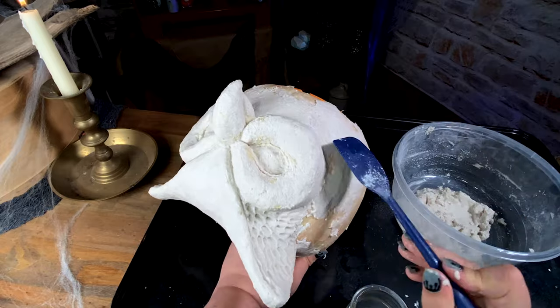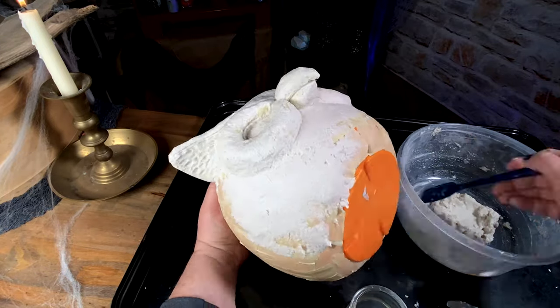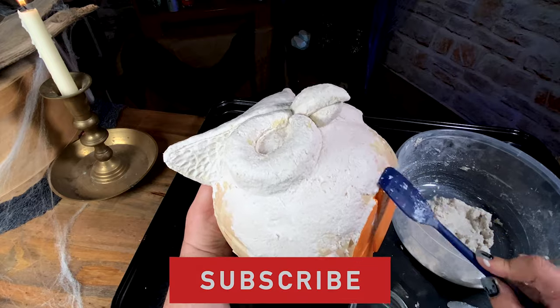While I am finishing up putting clay on the last little bit of my bucket, can you do me a favor and hit that like button? And maybe, just maybe the subscribe button too?